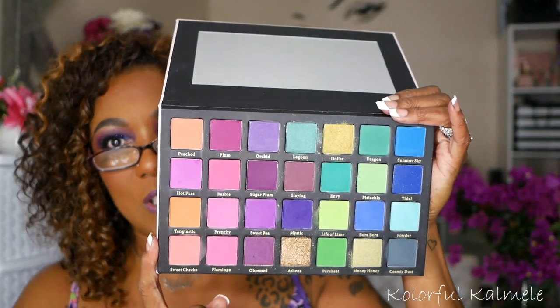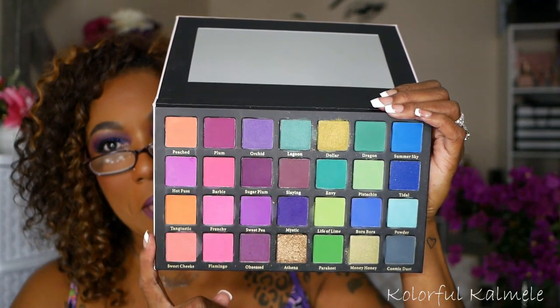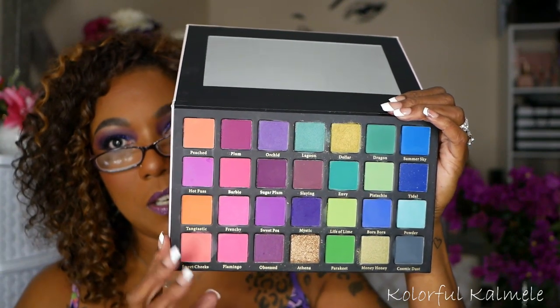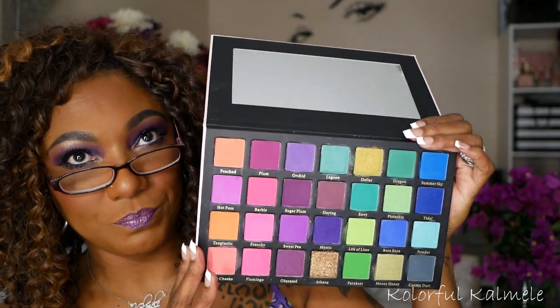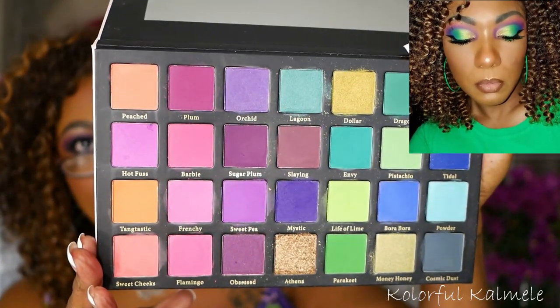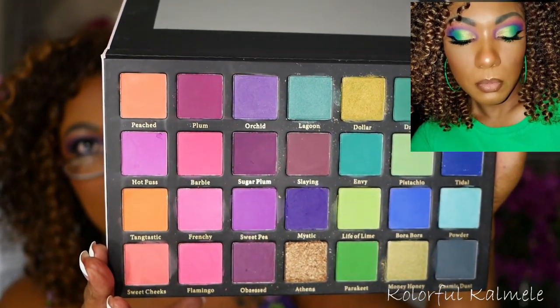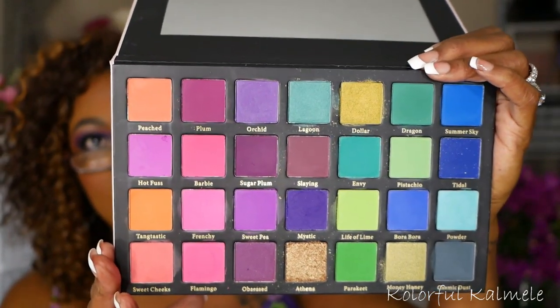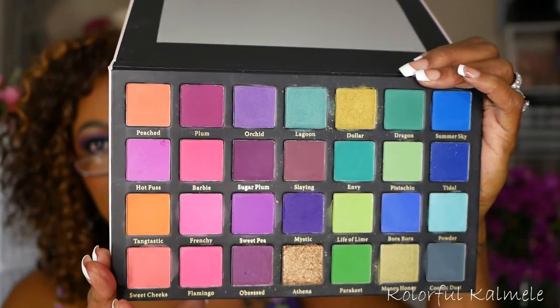Next I have this palette from Lick and Lash Beauty. This is their Playful palette, and it comes in this really light pink packaging. It's a very bold, colorful palette with beautiful pinks and purples — it also has blues and greens. Although it's not a completely purple palette, there is a substantial amount of purples in this palette.